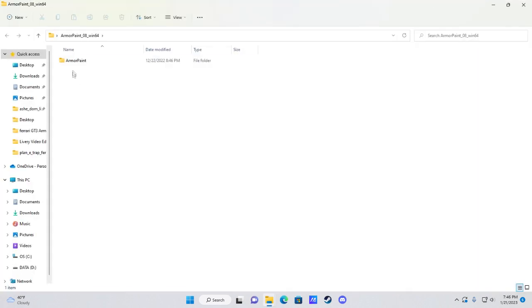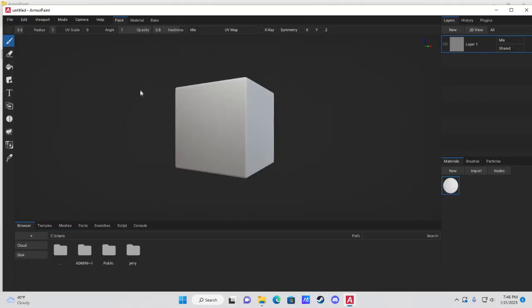The first thing you're going to do is open up ArmorPaint. I'm going to include a download link for all the resources I use in this video in the description, so make sure you click on that to get you started.